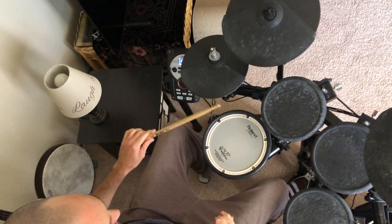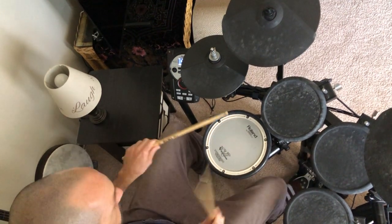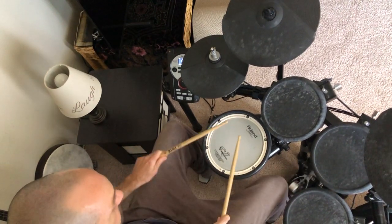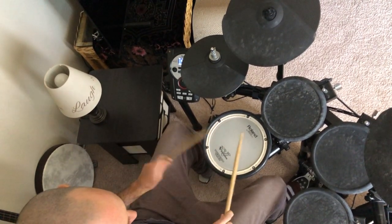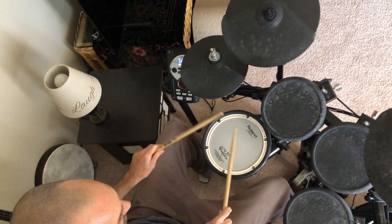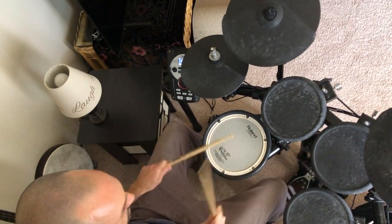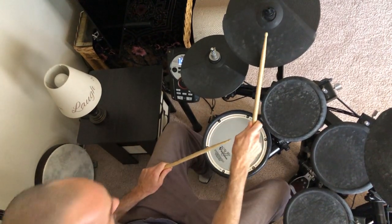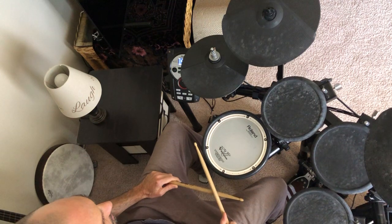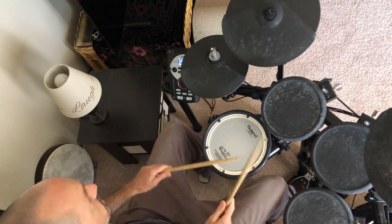So then you have those two back-to-back. Kind of a cool thing to work on. Now let's talk about that fill.